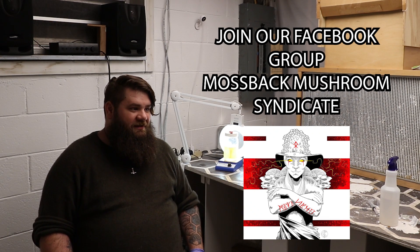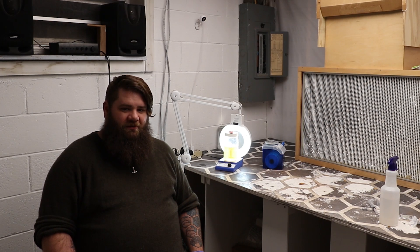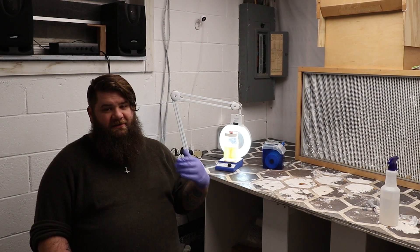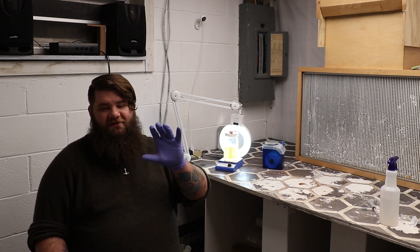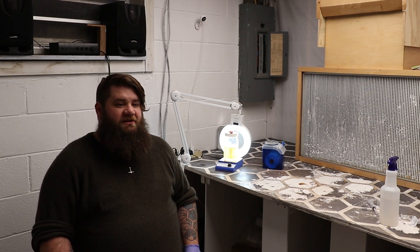Props to Lenny over at Mycelium Emporium — he's taken my knowledge gap and shrank it down considerably, just to help a guy out. If you want a large diversity of liquid cultures to purchase, I highly suggest going to him. A lot of the strains I've been breeding are going to be released over the next few months in liquid culture form. I will only ever sell something I grow in my grow room — that is the only thing I will ever work with. I don't plan on having a huge culture library of wild strains. Anything I grow and sell to my chefs, any strains they approve — that's the kind of stuff I'll be selling on my website. For anything else, go to Lenny.